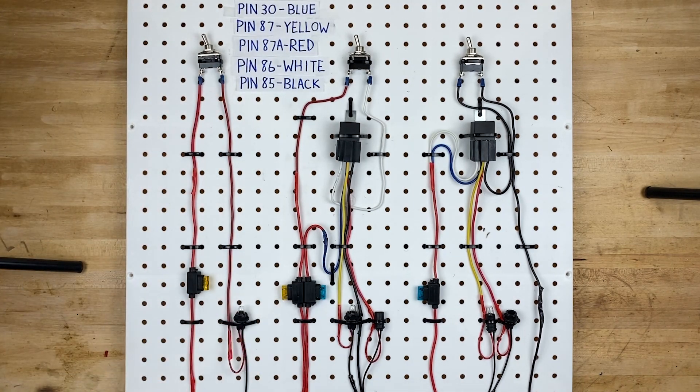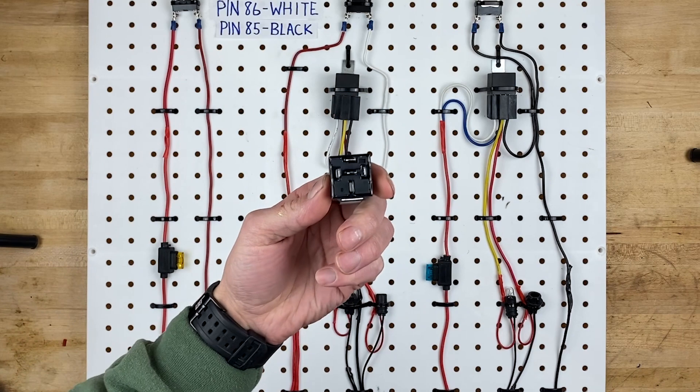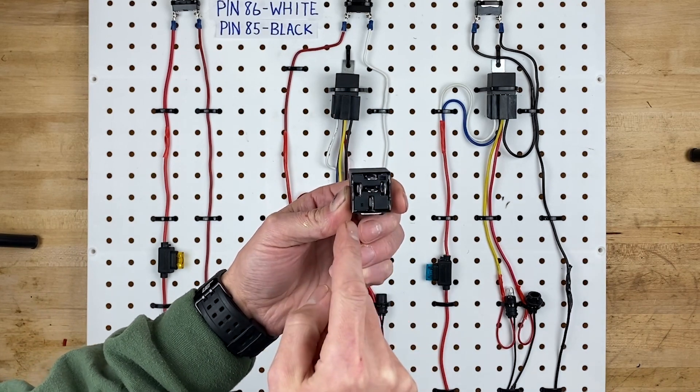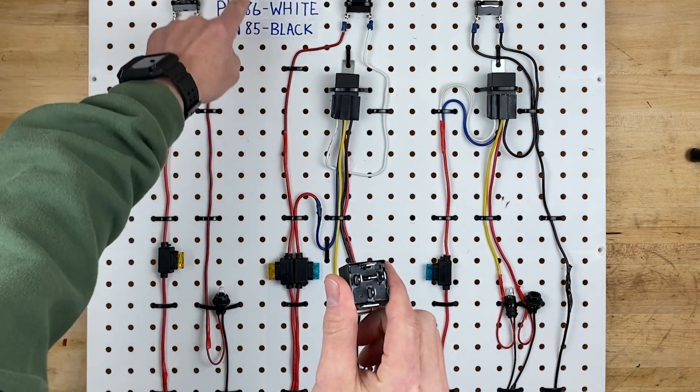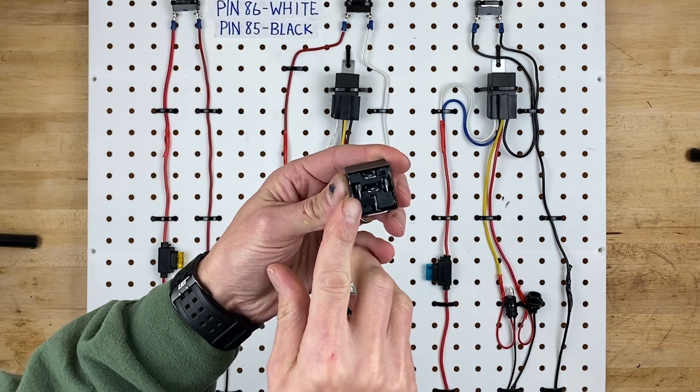Now the next option is you use a relay. These relays are five-pin Bosch style relays. As I said, they have five pins on the bottom; each one is numbered and the numbers go along with this diagram right here. You'll see pin 86 on the left.